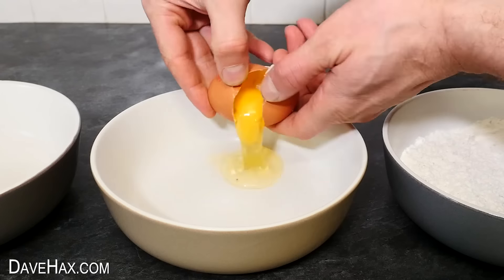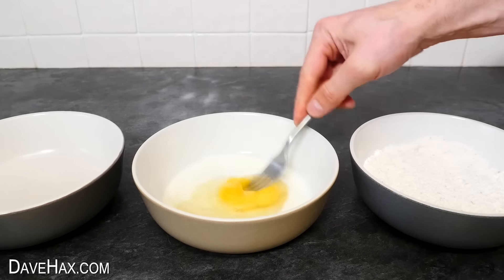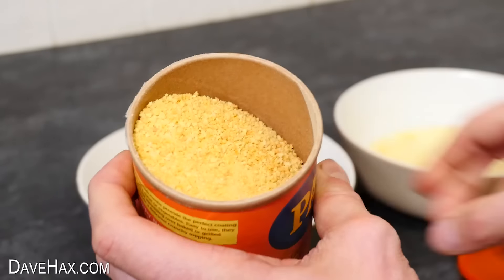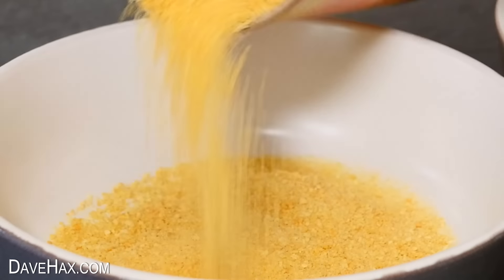Next, I'm cracking an egg into the second bowl, then adding a splash of milk and beating them together with a fork. In the final bowl, I'm tipping in these bread crumbs. I used shop-bought bread crumbs for ease, but you could of course make your own.